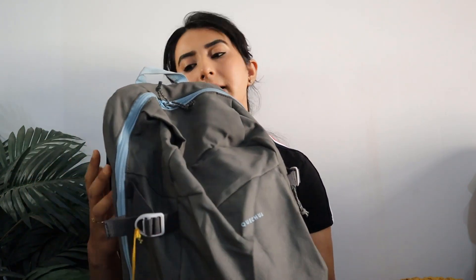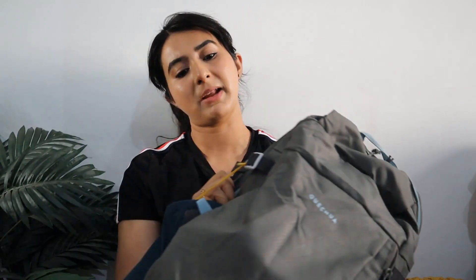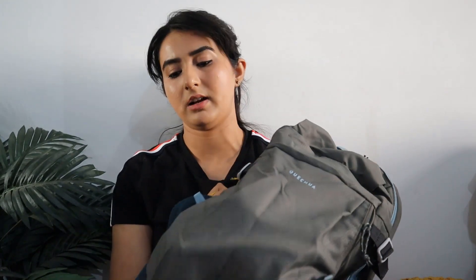So here I have my day hiking backpack. This is a 20–25 L backpack which I have taken from Decathlon Sports. It's perfect for day hiking — there are a lot of compartments in it and there are hooks where you can hang something if you want.